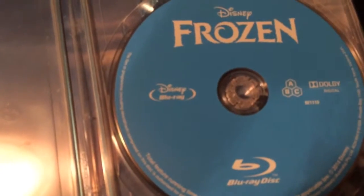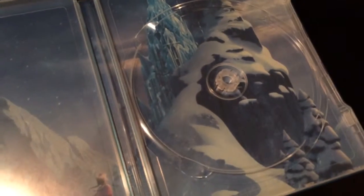Blu-ray — does the ABC mean that it's like region free? Cool, I love that sound. And there's the mountain and then some chick down the bottom being wicked.